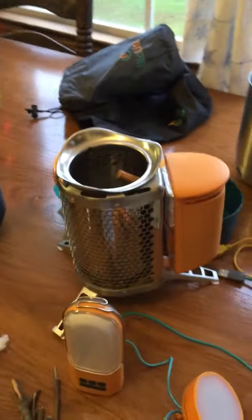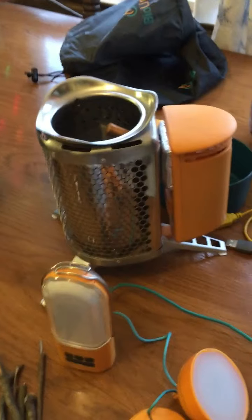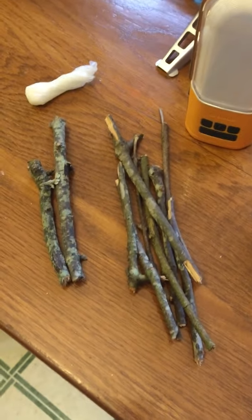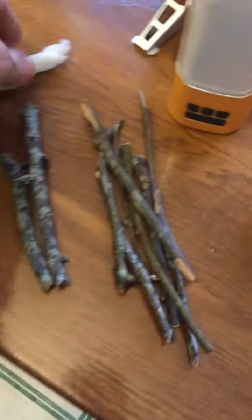To give you a general idea of how this works — here's the setup. This little BioLite stove works on just a handful of twigs. This right here will make my breakfast. It's amazing.